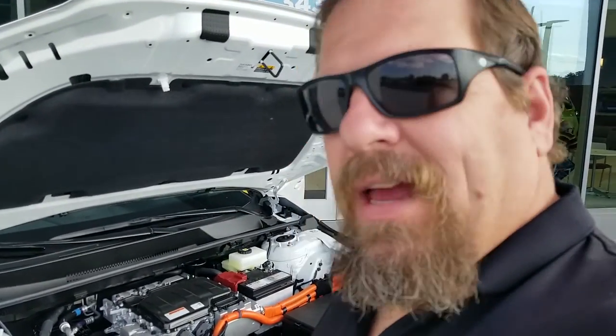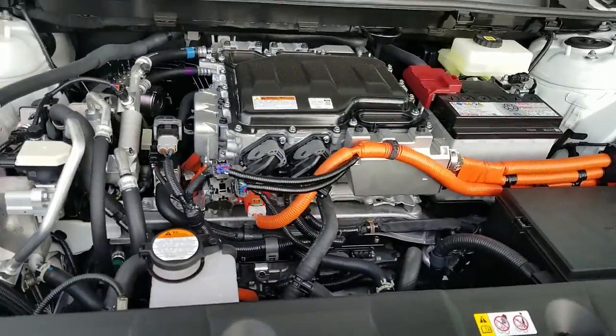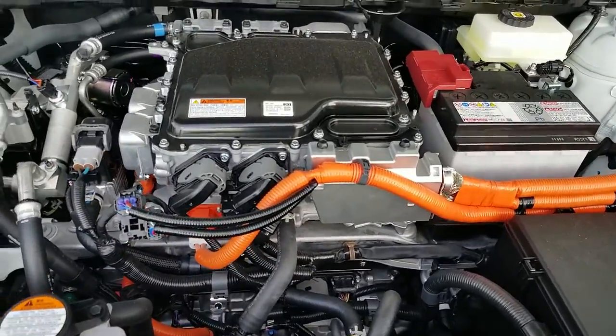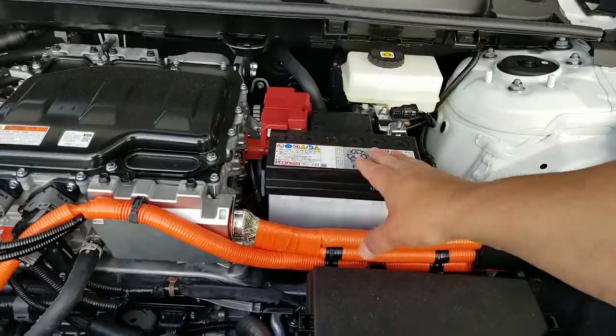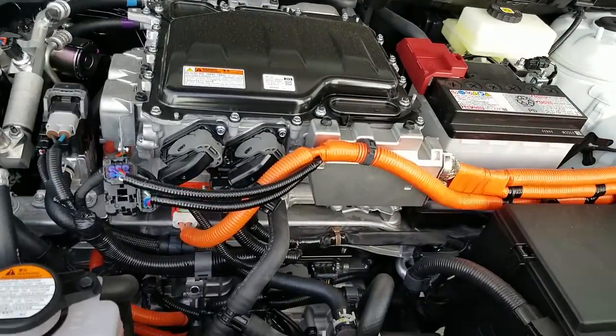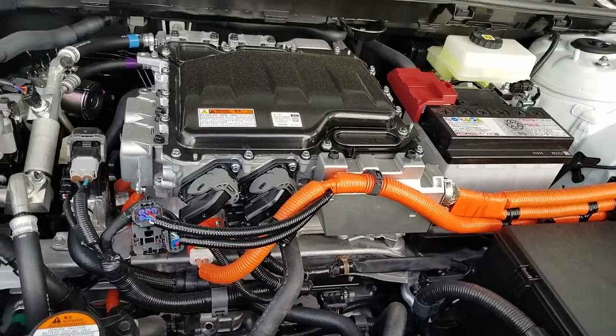I'm going to show you what the motor looks like, and a few of you might have a question on this. I'm going to show you how the motor looks on the BZ4X. This is an all-electric vehicle from Toyota. You have your regular battery — it powers up your electronics, of course — and all your high-voltage lines that go into your main power here for your main motor.